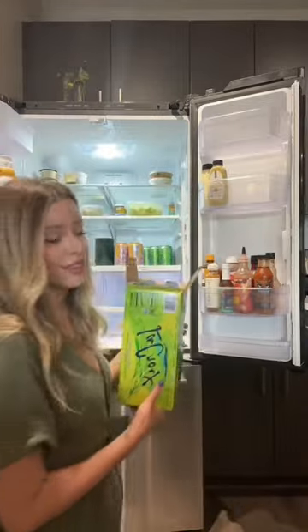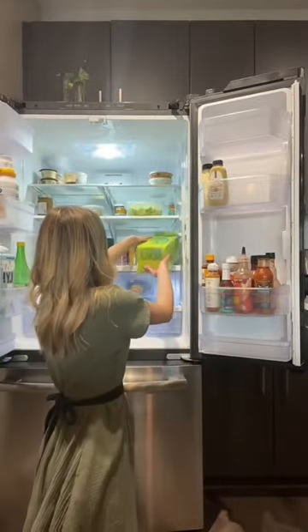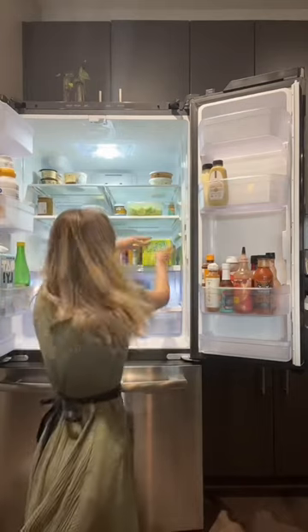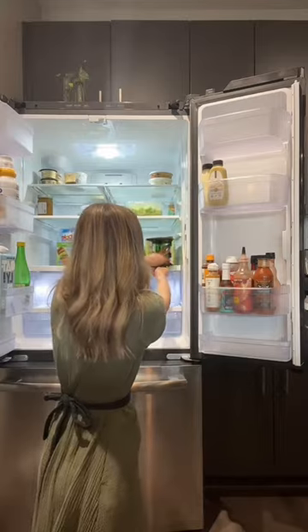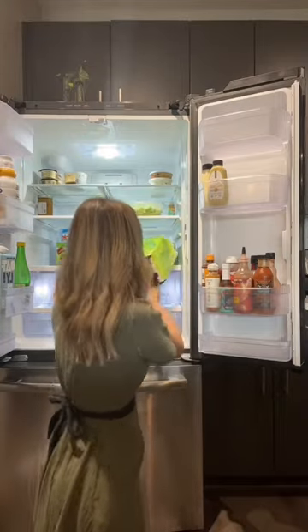You open the back and you put the thing in the fridge like this, and then you open the front, and then you just push the cans through. And this is recycled.